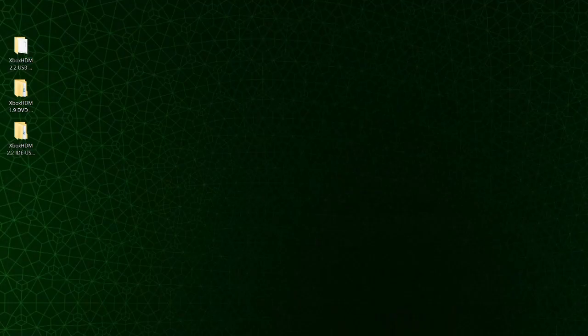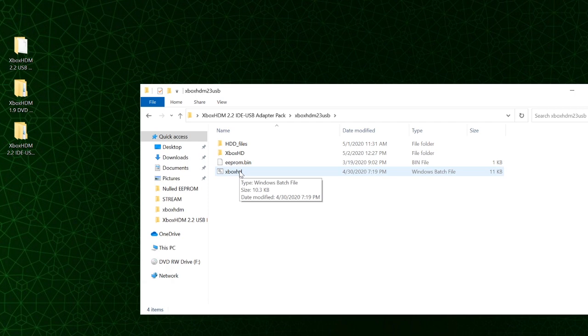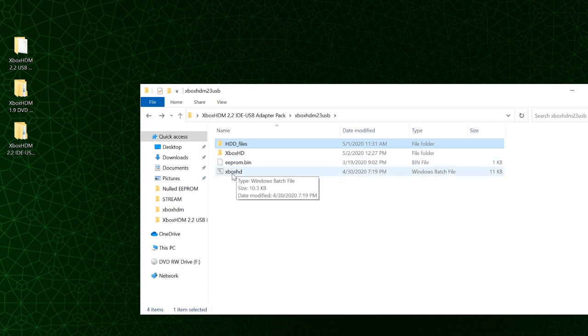The first method is the USB-to-IDE adapter — probably the most common way to build a hard drive using a modern Windows device. First, make sure your eprom.bin file is in this folder. Remember, this is my nulled eprom.bin, so if you have not nulled your EPROM this will not work for you — you'll need to extract it first. Here I have the C files from Rocky5's softmod version 1.1.7.